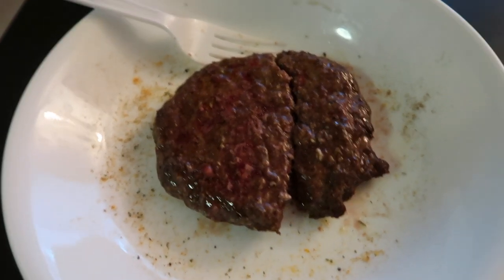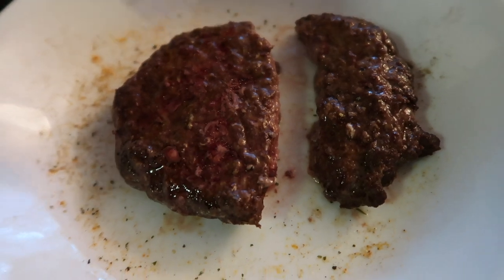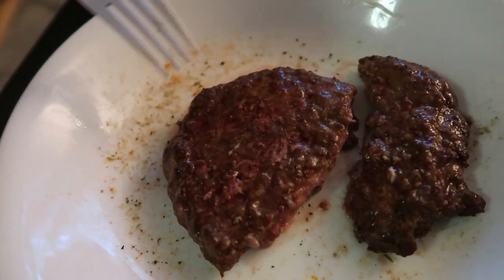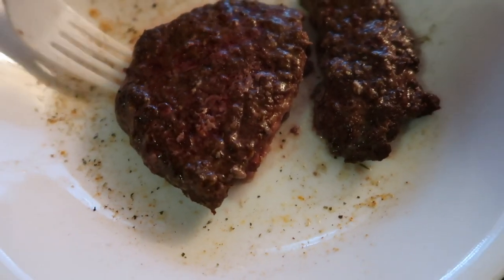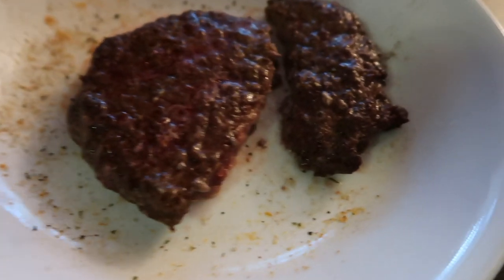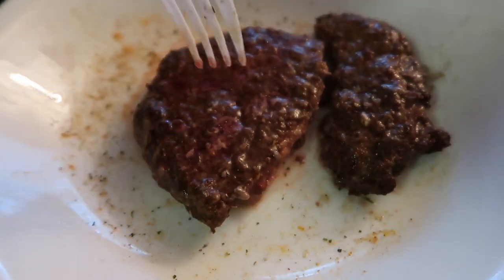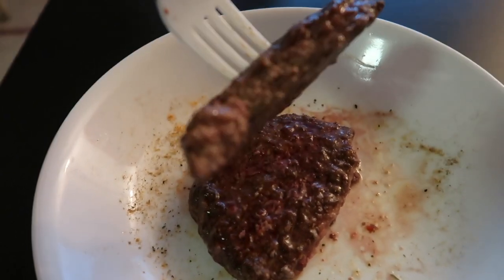All right, so here it is. I accidentally broke it when I was flipping the patty earlier, but that's completely fine. This is what it looks like — it came out really good. It might look a little bit red on camera but that's just the lighting I'm in right now. It smells super good. It's a nice thick cut, the meat feels good, and it has a good texture to it. I'm going to try it now.